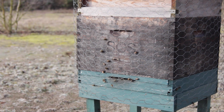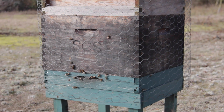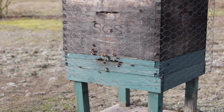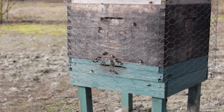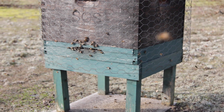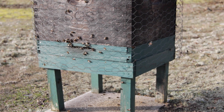This is one of the strongest colonies here and you can see there are lots of bees out on cleansing flights today. All of these colonies have been fed pollen patties, they're all on open mesh floors, and they're all looking really strong.